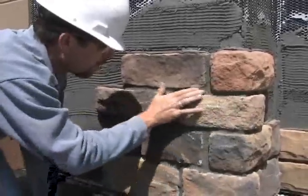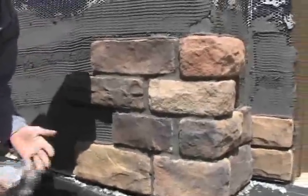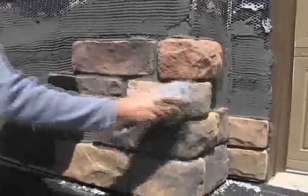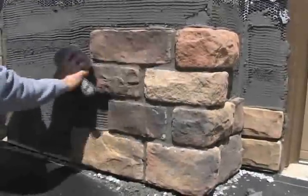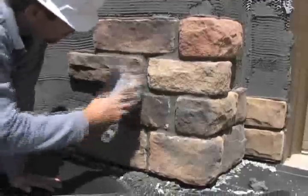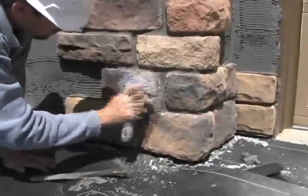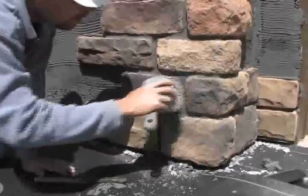Today there were two of us working on this project, but this is something that can be done solo — you don't need two people, though it definitely makes the process faster. Take note that Brian is immediately brushing the stone once it's dried and been scraped. This is going to eliminate any stains left by the mortar. If you brush it the same day, you can get them off — if you wait, oftentimes it's too late.